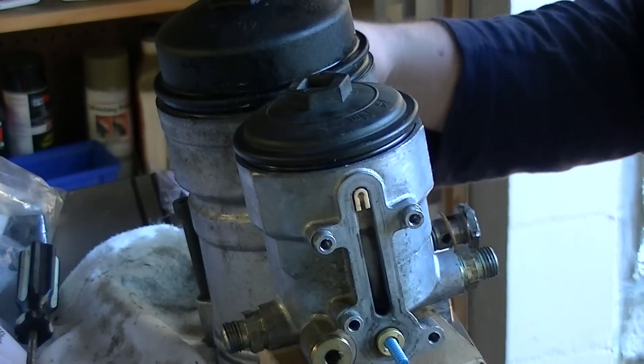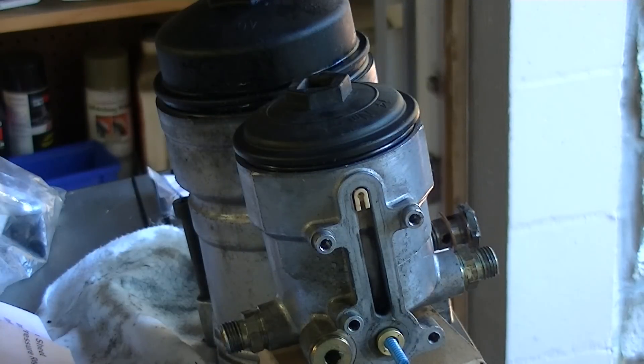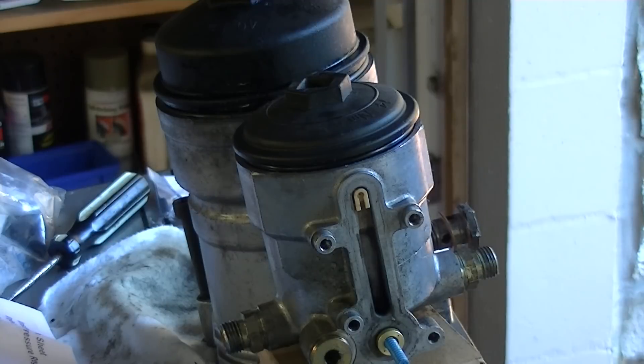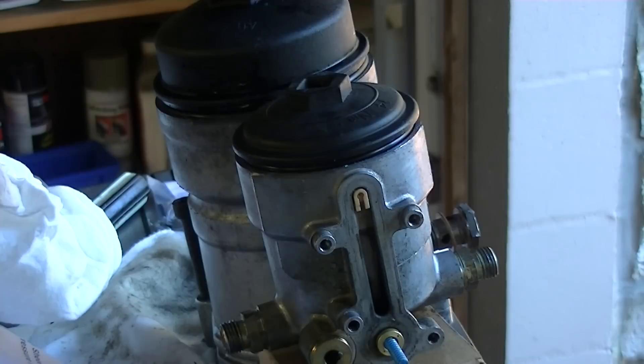We've got all new gaskets, so we may as well go ahead and replace these. We'll take our old gasket out and go ahead and make sure our new gasket is firmly in place.